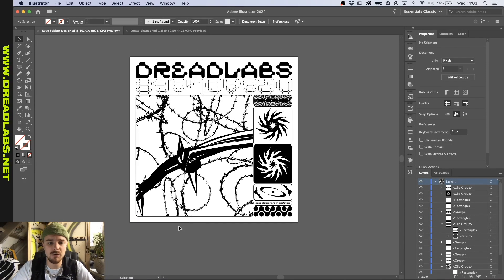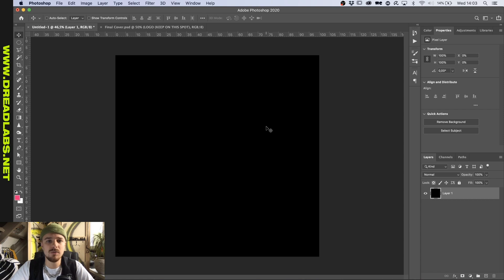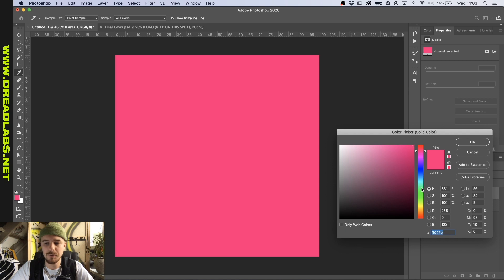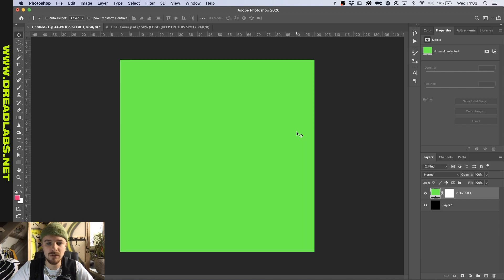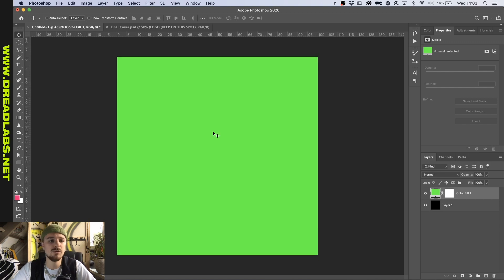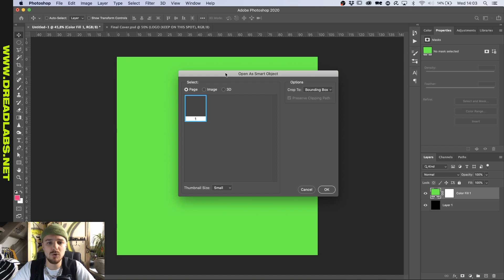I just saved it and we're going to bring it into Photoshop. We're in Photoshop now and we're going to put a solid color of a fluorescent kind in here. Let's go with green for now because we don't really use green as much in this tutorial series. I brought my rave sticker in.